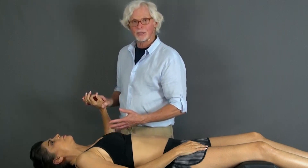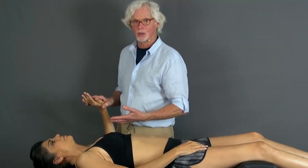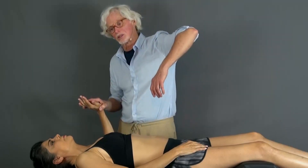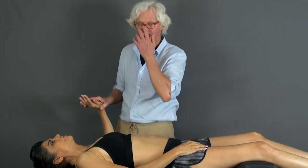This technique — the test and technique — is no good unless you have the shoulder depressed, scapula depressed. Otherwise, the scapula is just going to rotate on you and you're not going to get a good stretch.